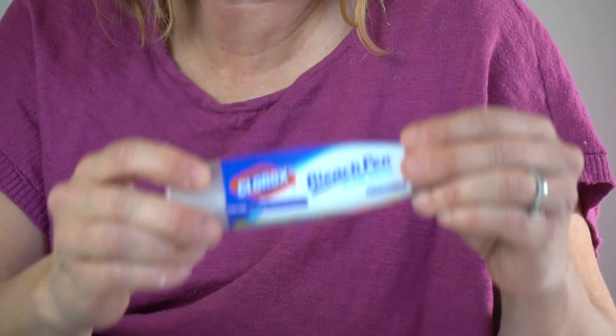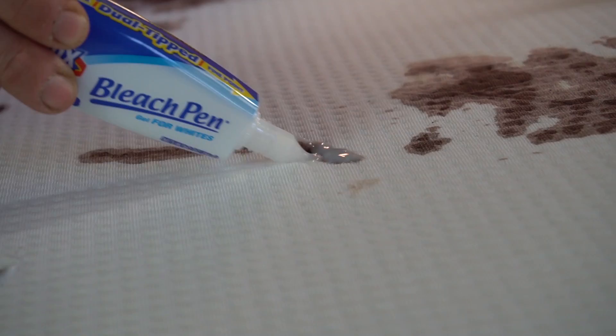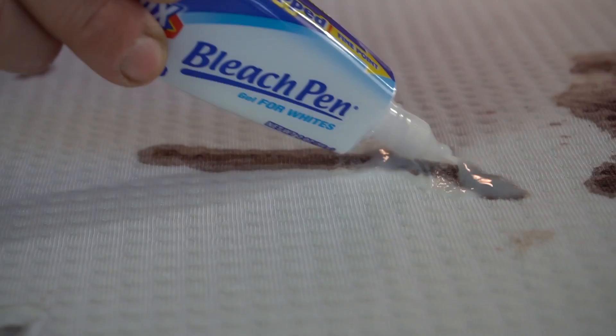Next we're going to try a bleach pen. You can use regular bleach, but I found this pen to be wonderful because it's kind of a gel and it stays put — we're just going to color it on. I have used this for dirt on a mattress and it worked pretty well, but it's not looking so hot for blood.